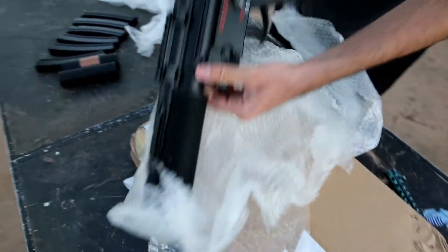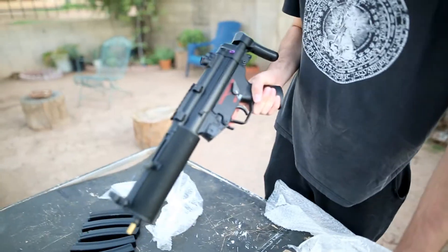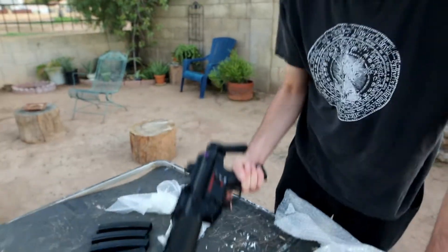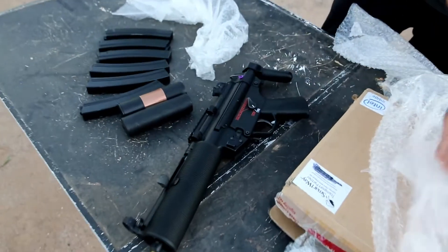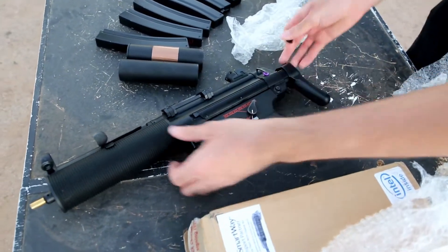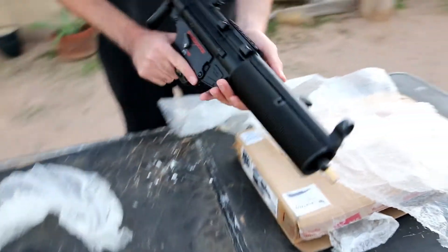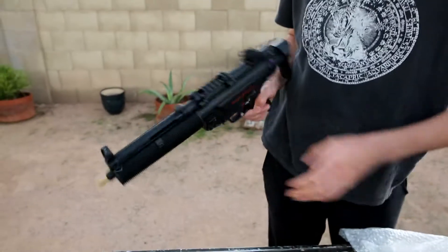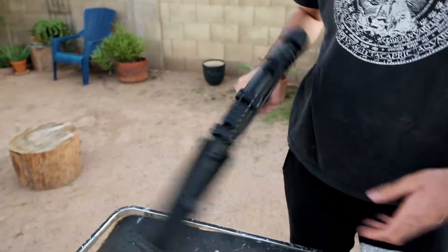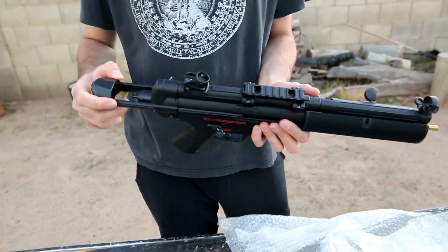Would you look at that — the H&K MP5 SD6! This is the Tokyo Marui version because of course I love Tokyo Marui. I've extended my Tokyo Marui collection with now an MP5 SD edition. It's got the little charging handle, you can slap that down.